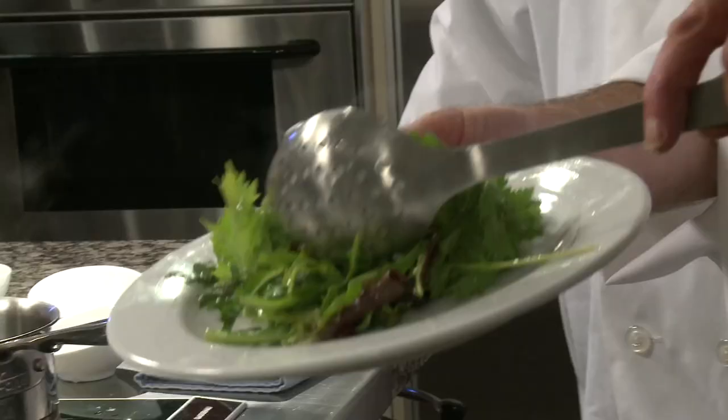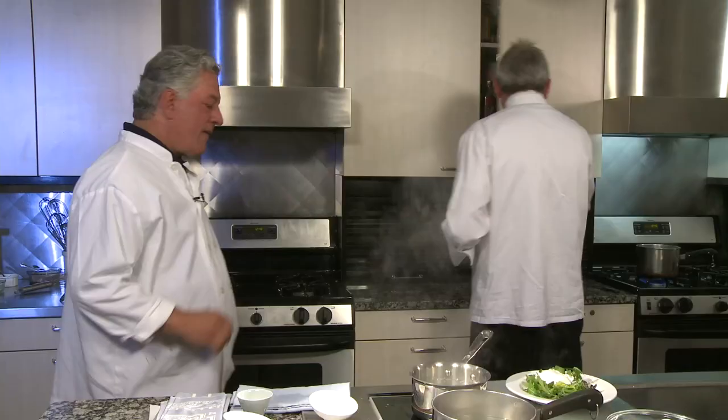Alright, just like that. My favorite thing in the world — see how easy that is, by the way? I've never seen an egg dried. Alright, so watch, I'm just going to dump this, flip it over, right on top of that salad. I love a poached egg on salad.